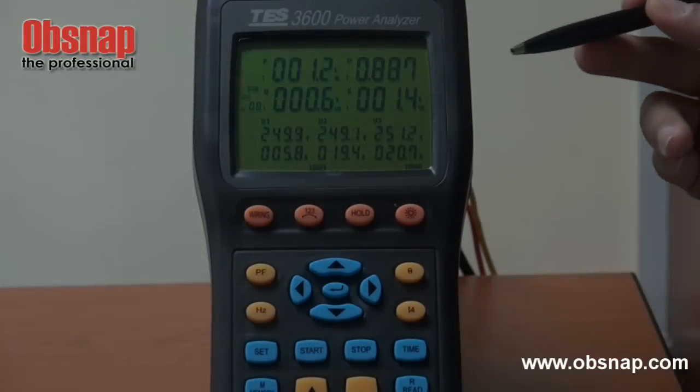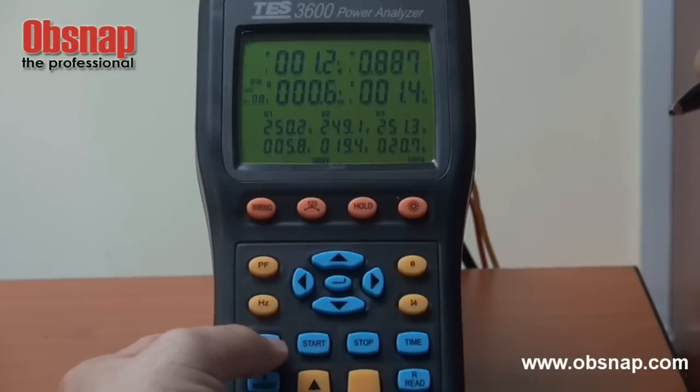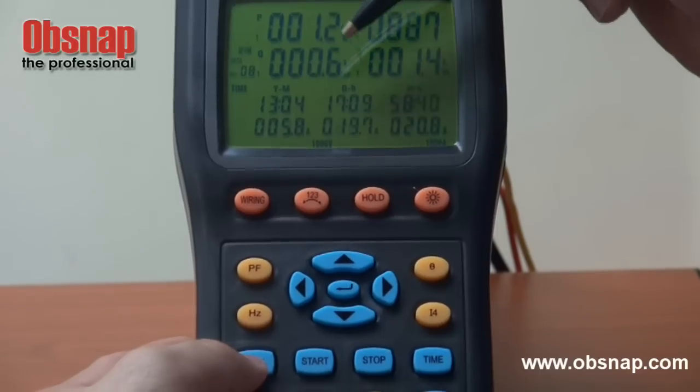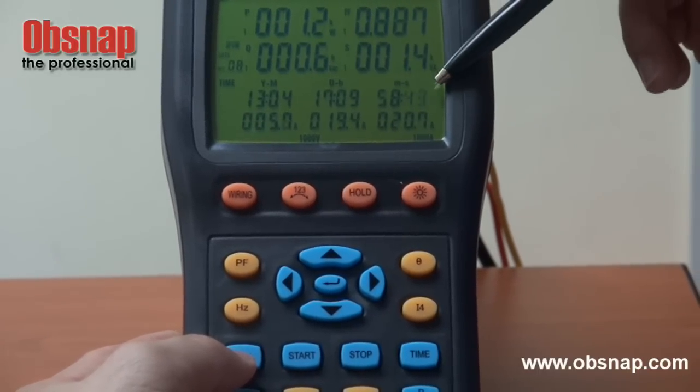This meter allows us to do a continuous data logging function. First thing first, we need to set the correct current time. That is setting the year, the month, the day, the hour, the minute, and the seconds.